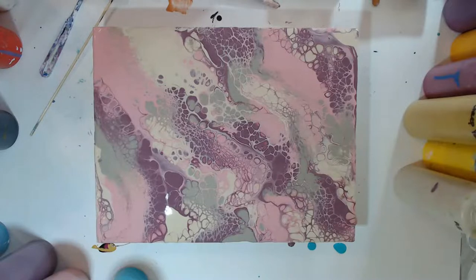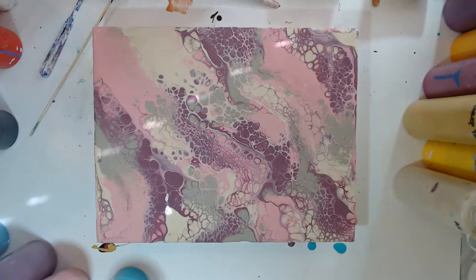Thank you so much for hanging out with me — you guys are all so awesome. This was a whimsy swipe. We did several different swipe techniques today. I need to jesso some canvases, which is priming them. Oh, thank you — it is dreamy, isn't it?